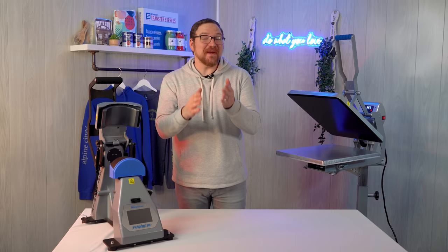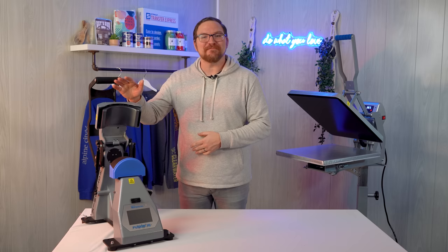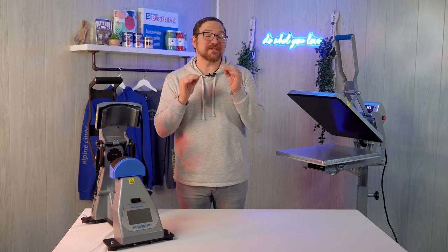With the basics covered, let's get to printing. With sleeves, there are a few different methods we could use — either with our full-size heat press like this one here, maybe some specialty platens, or even printing sleeve prints with a cap press like the 360 IQ that I've got right here. But we're going to start with all of the ways to print short sleeves first.